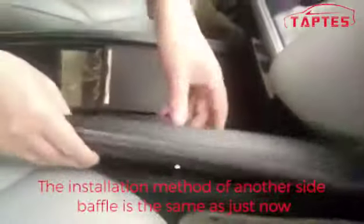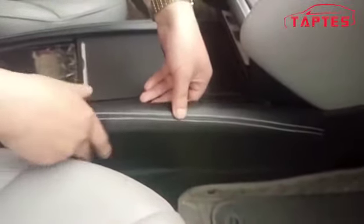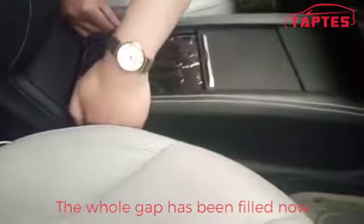The installation method of the other side baffle is the same as just now. You just need to put it in the right position and press it down. And you can see the gap has been filled now.